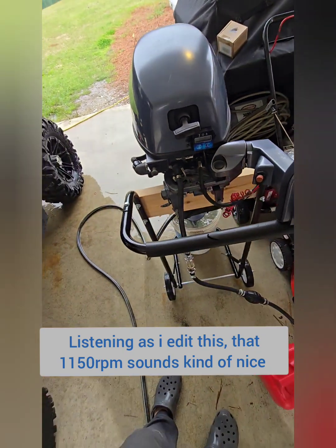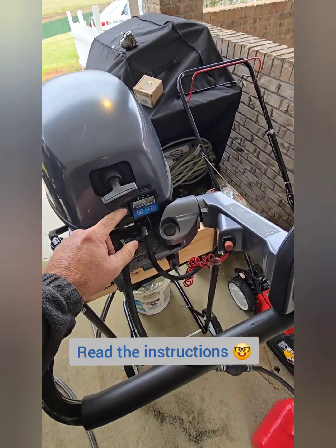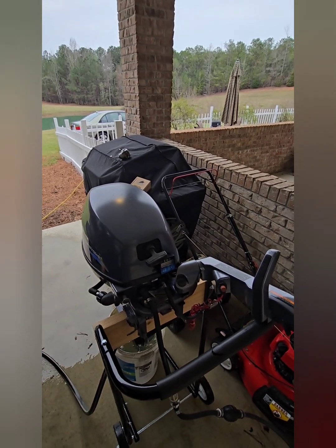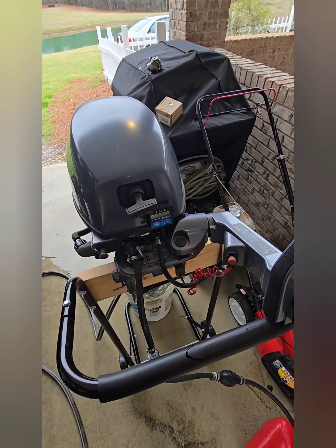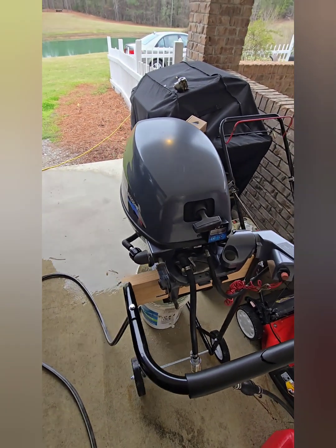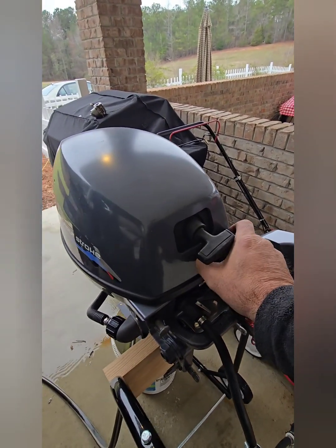Yeah, so you've got a rev limiter in there that's going to kick in and prevent you from over-throttling it. Another thing: I did not have to make any adjustments on the hour meter because it has different modes — whether you have a single cylinder, two cylinder, or two-stroke. This was already set up correctly; I hooked it up and knew it would idle around 900 RPMs. My idle at that time was around 1,100, so I simply adjusted the idle for that. I did not have to make any adjustments on the carburetor.